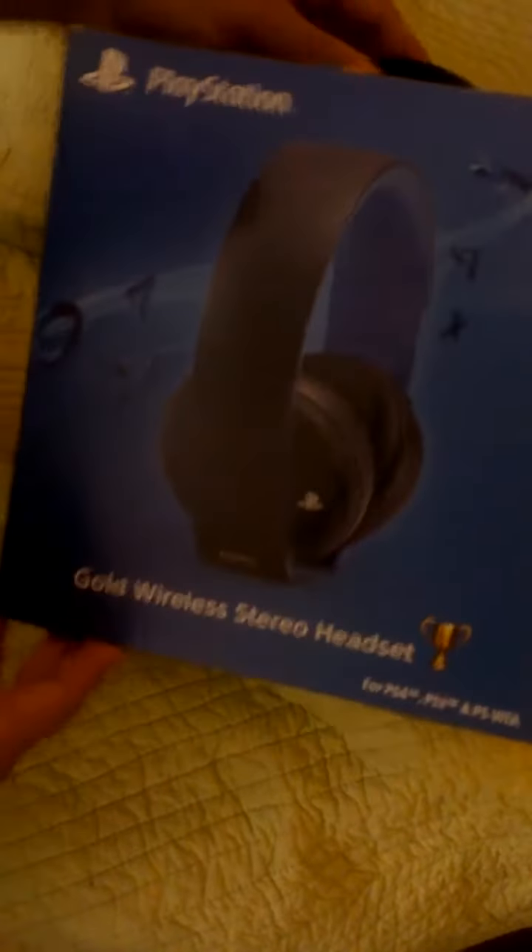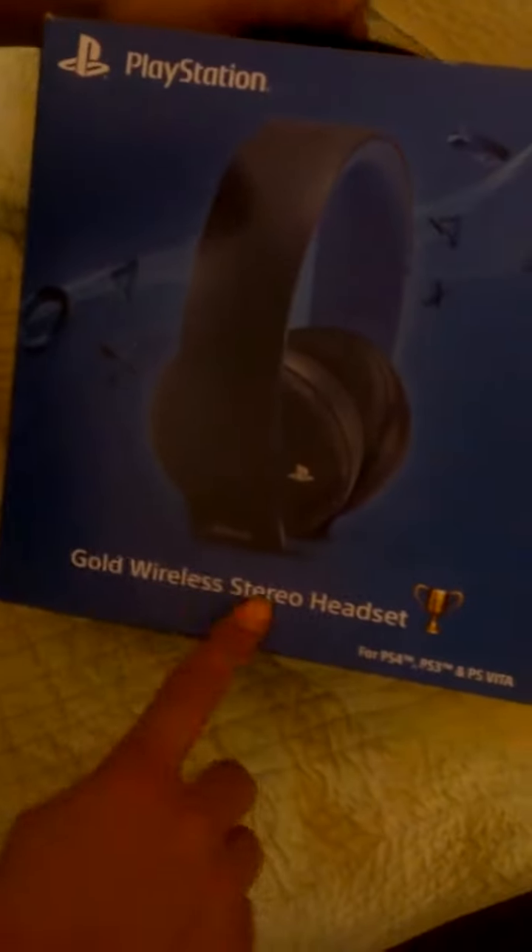Hi, this is Marcos and I'm going to do an unboxing of a PlayStation Gold Wireless headset. Alright, let's get to it.